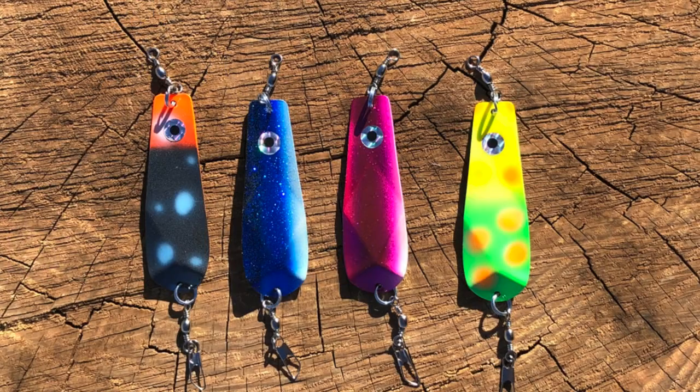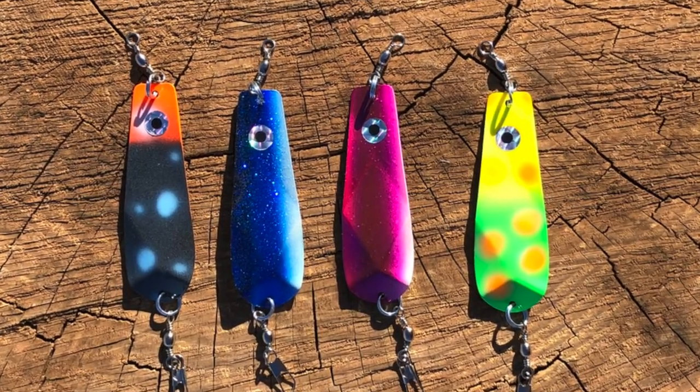Kel Kellogg here — it's time to talk trout fishing tactics. Everybody talks a lot about dodgers and flashers, and I'm no exception. Those are great tools for attracting fish to your spread, and then they identify the bait or the spoon or the fly, they hit that — fish on, big smile on your face. But there are other types of attractors that are seldom used.